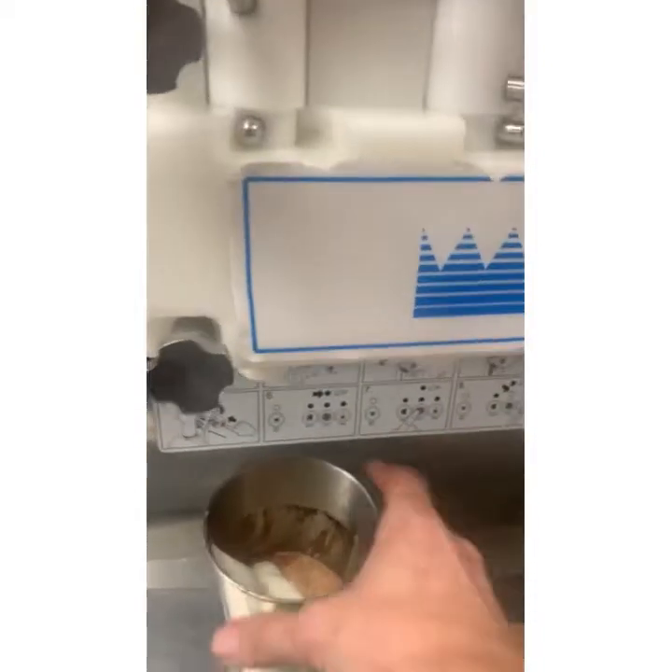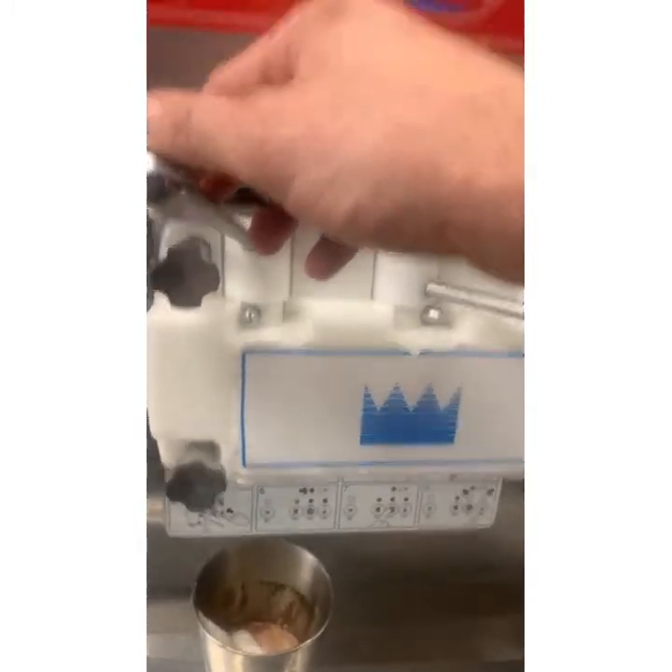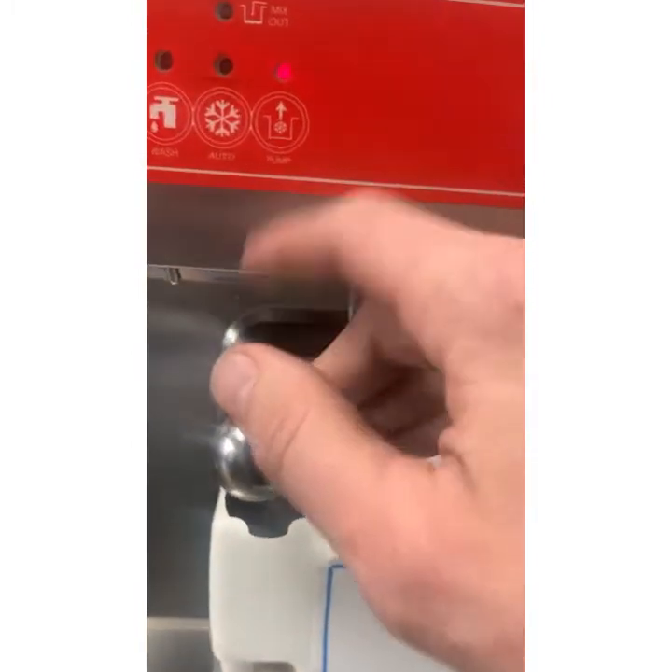I got a Taylor ice cream machine saying it's not pumped. Hit the pump. Let's see.